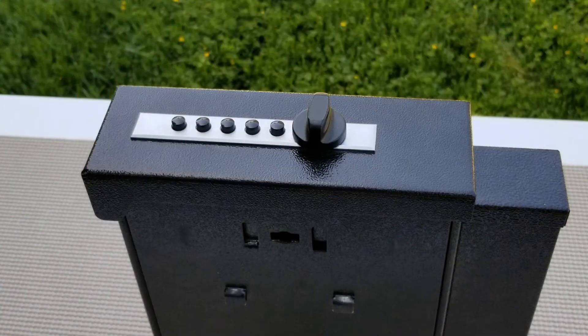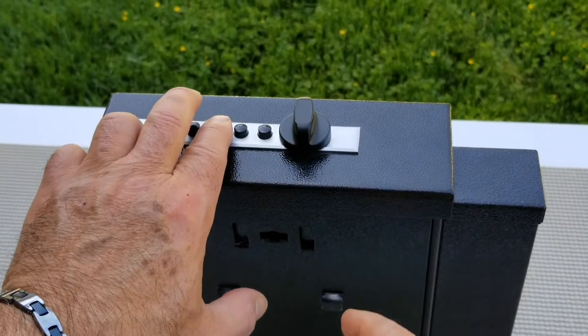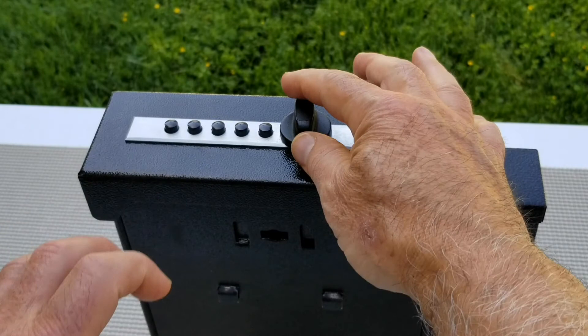Begin by turning the knob counterclockwise and entering in the current code. Turn knob clockwise, open the door, and place hand underneath door lid to prevent accidental lockout.